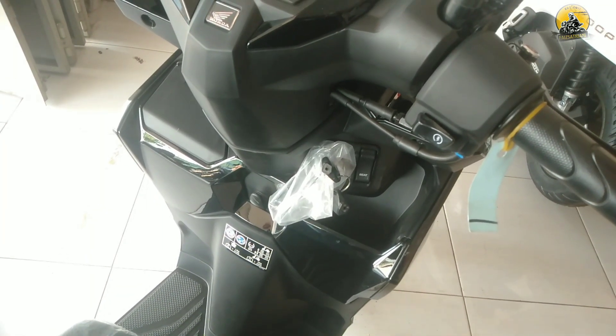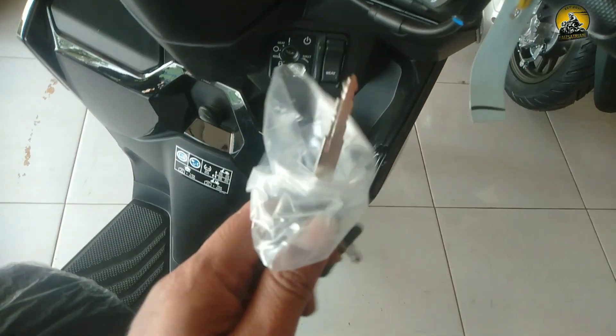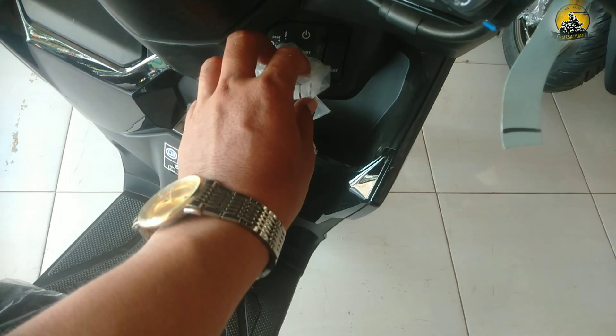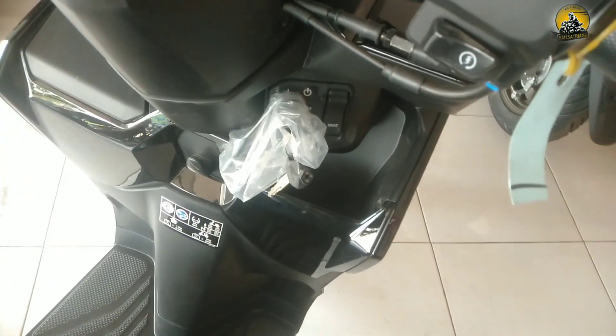Suspensi depannya menggunakan suspensi tabung. Untuk sistem kunci kontak Honda Vario 125 CBS ini model aris, ada sistem pengamanannya pakai magnet. Cara membukanya: tinggal masukkan kunci kontak lalu diputar ke kiri. Posisi 'seat' untuk membuka bagasi jok.